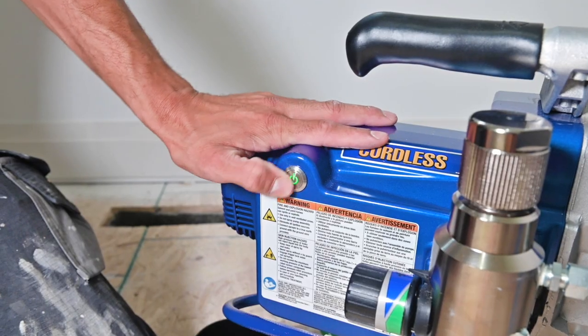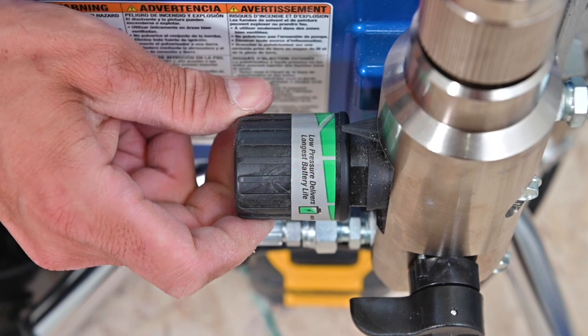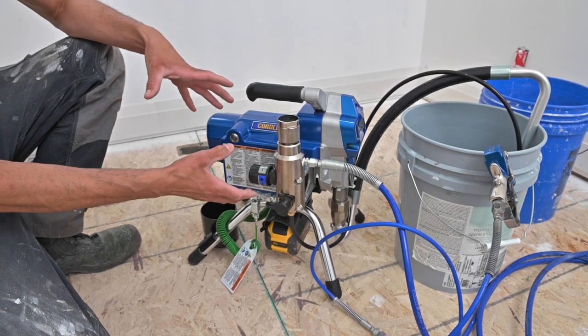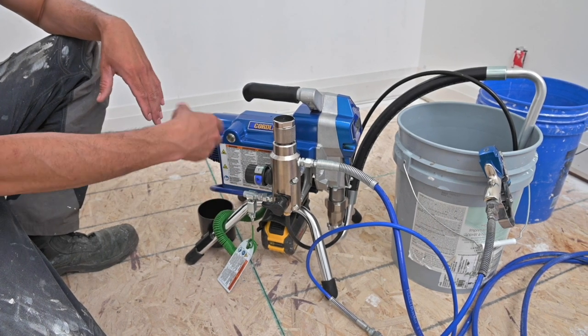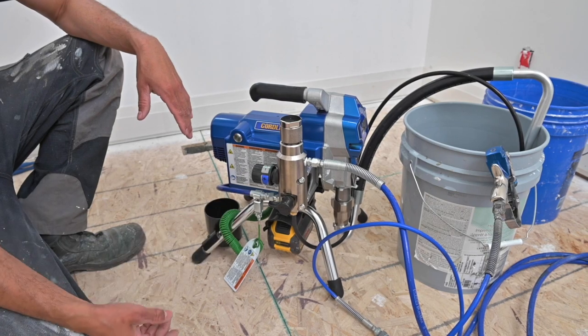There's really not a lot to know about the sprayer. You have your on/off switch right here, and this is your pressure adjustment — blue is highest, green is lowest, it'll tell you right on there. Low pressure delivers longer battery life, so you want to spray with the least amount of pressure possible. That extends your tip life, stretches your battery, and extends your pump life as well.